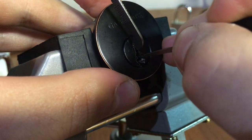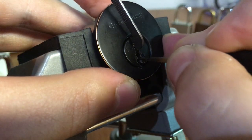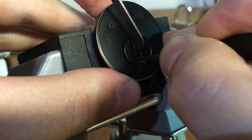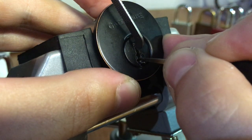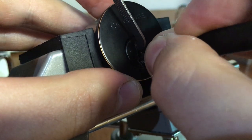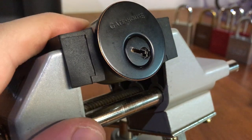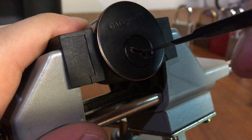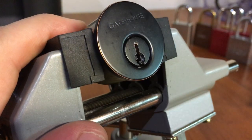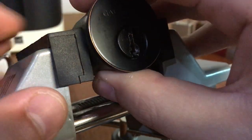Pin 1, pin 2, pin 3, pin 4, pin 5 — and it's open. That's basically how it goes with this lock: 1, 2, 3, 4, 5, right down the stack. Nothing weird about it, nothing fancy. It practically picks itself. $16.